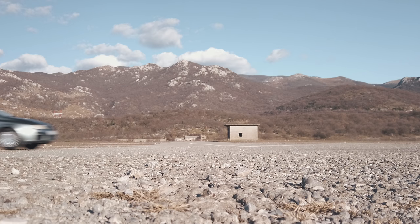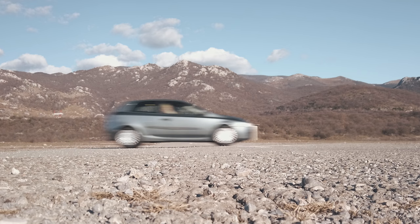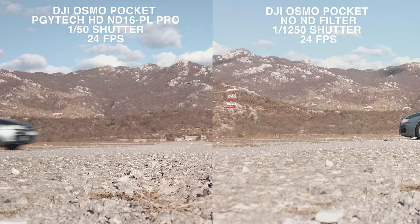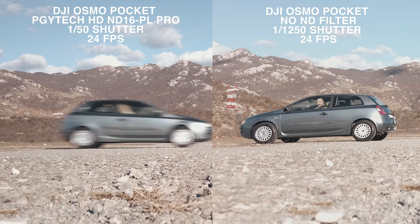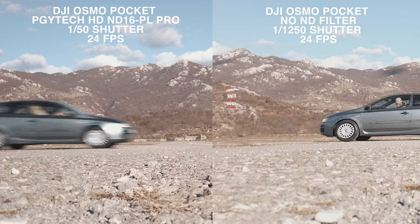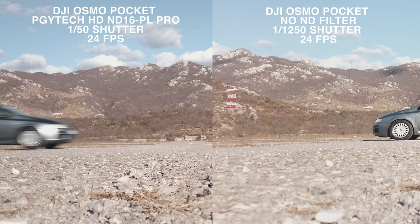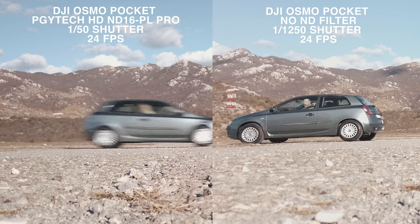Motion blur is the amount of blur effect between frames that you are able to achieve in a motion picture. In this test, on the left side I am using the PGI Tech ND 16PL to get 4 stops down of light and a lower shutter speed. On the right side I am not using ND filters and the shutter speed is really high.